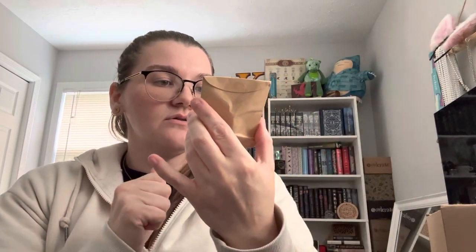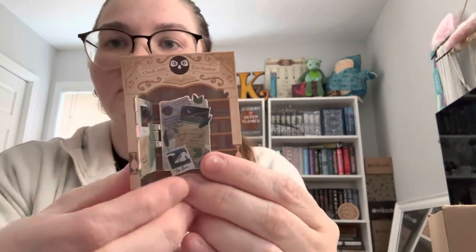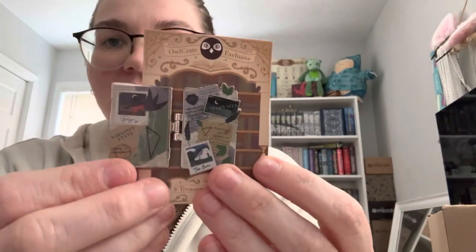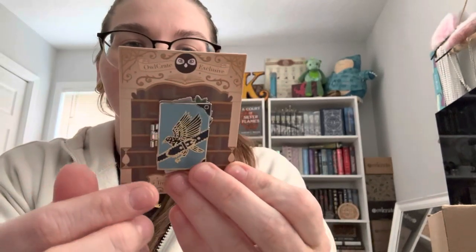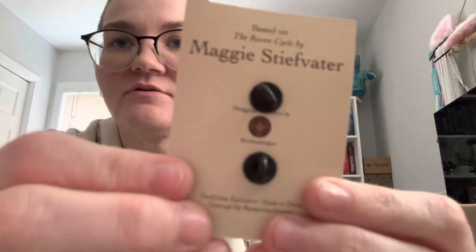And then for our Treasured Tomes pin, it is the Raven Cycle. Opening it up — that's kind of neat, honestly. It reminds me more of Ravenclaw because of the blue. And then you open it — that is a very loose hinge. Designed by No One Designs. You can kind of see it; it's not the best picture, I'm not gonna lie.